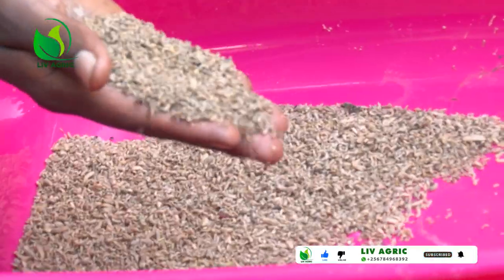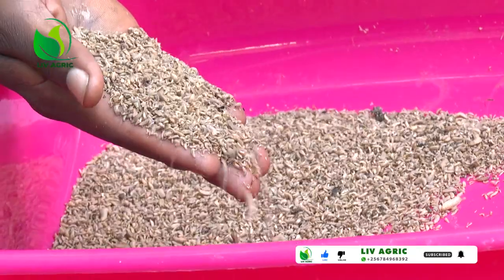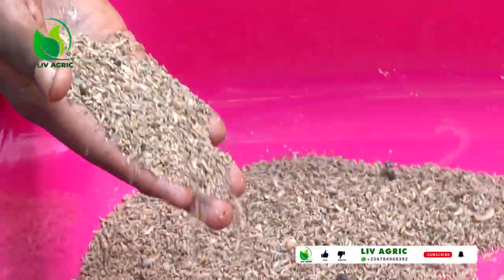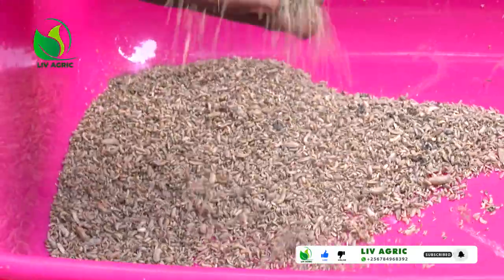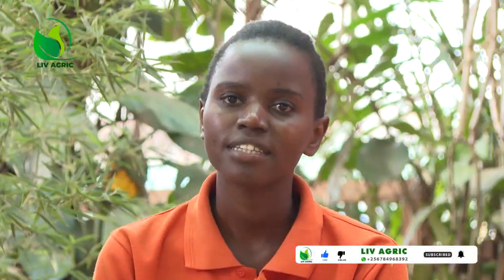The larvae we start with are very small — we call them baby larvae, or five-day-old larvae. Those larvae can't eat big pieces, so we have to chop the waste first into small pieces. We can rear larvae in different containers: some use cut jerry cans, some use drums, some can build bins, and some can use pits.